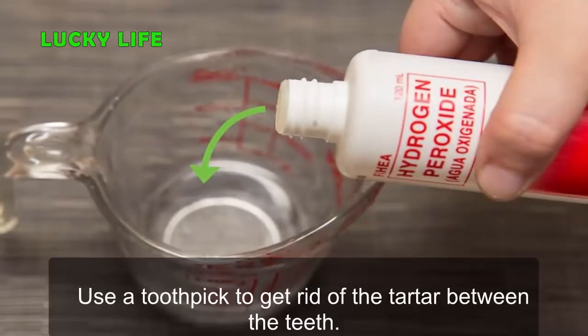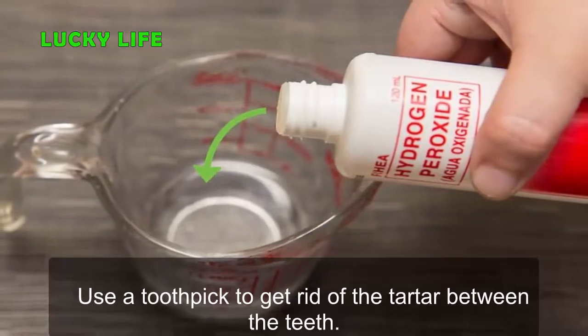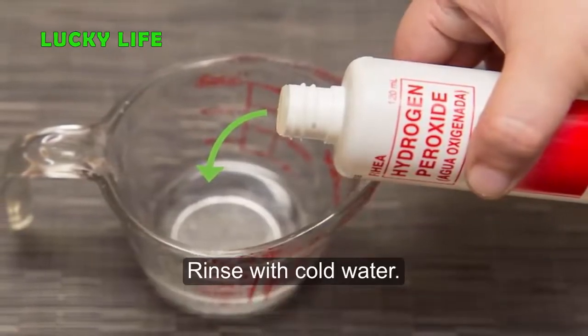Step 3: Use a toothpick to get rid of tartar between the teeth. Rinse with cold water.